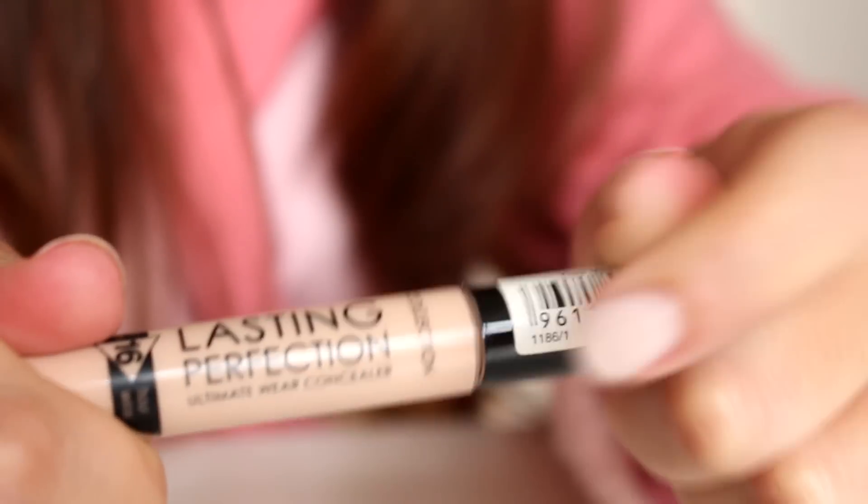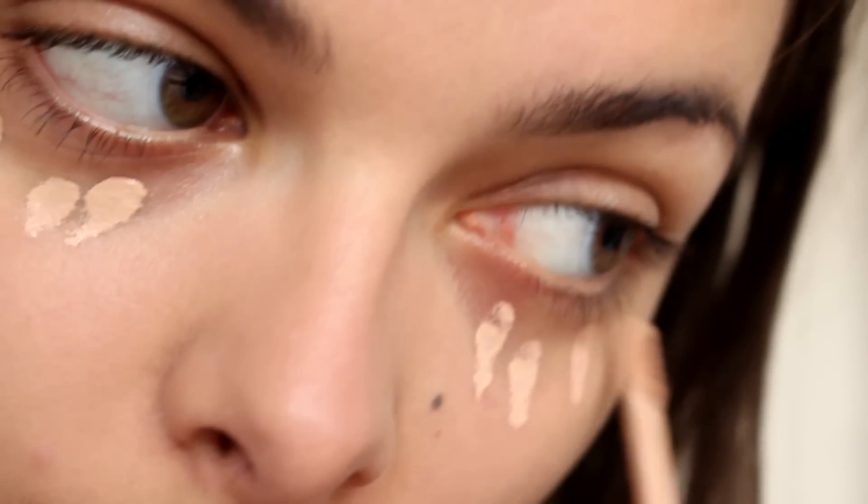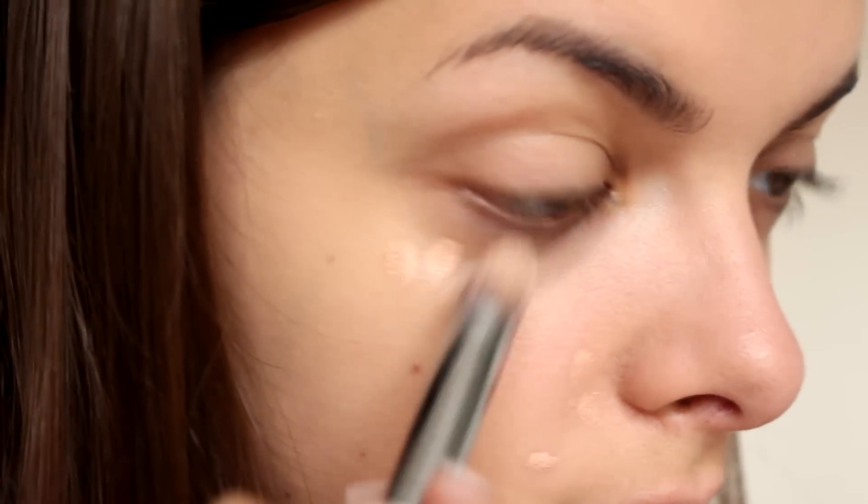And then I'm going over with concealer. I'm going to use Collections Lasting Perfection to get rid of any imperfections, so I'm going to blend that out.